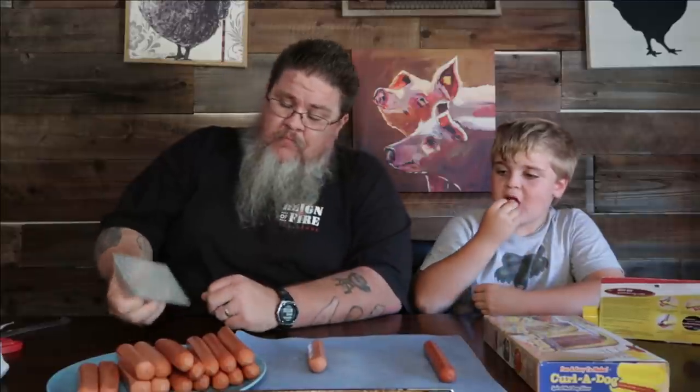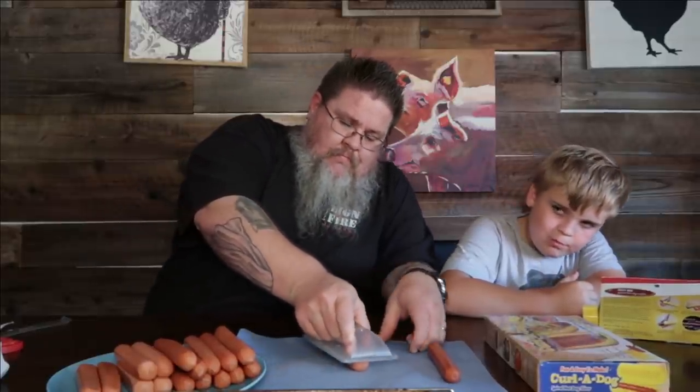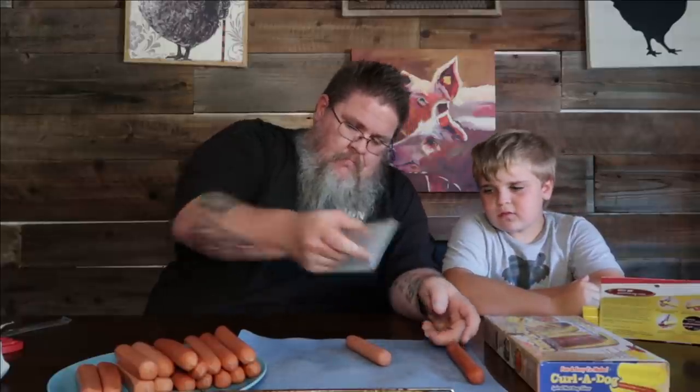This one was delivered with no instructions, no packaging — it simply came in an envelope. I know nothing about these; I don't do any research. We get so much hate in the comments because of it, but I think you hold it like this and then you roll it.